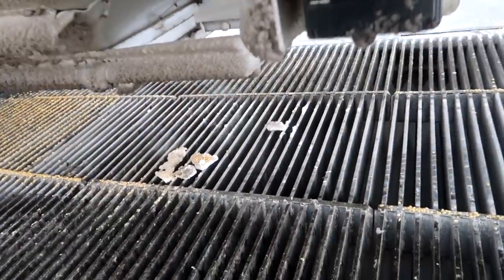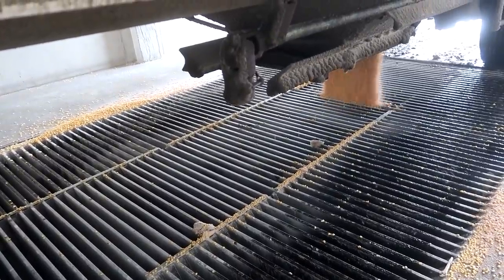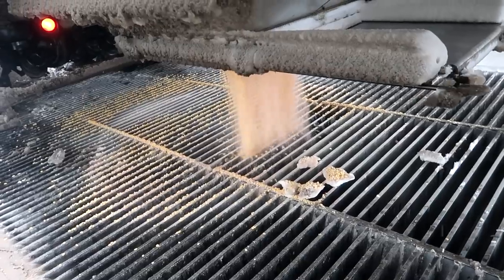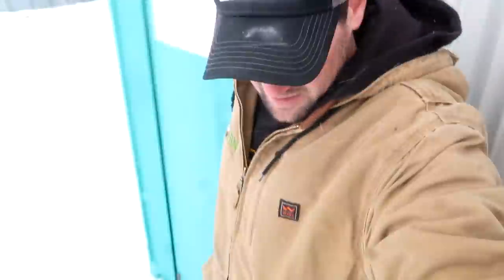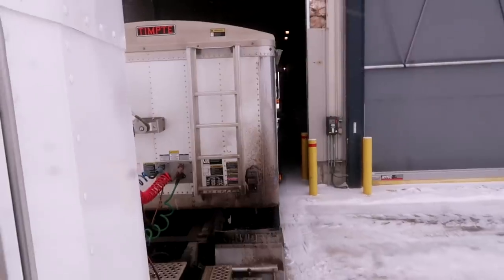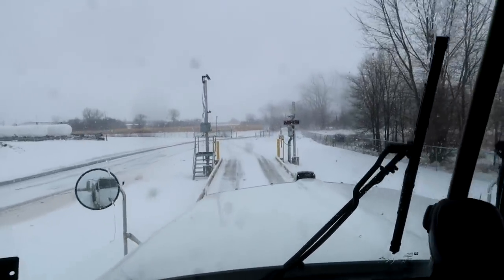Dump the airbags. Open the slimy traps up. I've got to stop in the office for just a minute here. Now we pull onto the outbound scale, grab our outbound weight and the slip. This gives us all our info about the load — how heavy it was, how many bushels, the moisture, test weight, FM — everything we need.